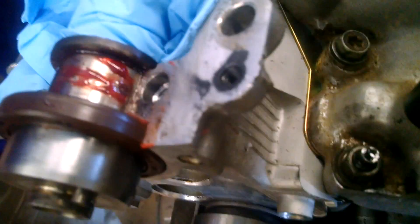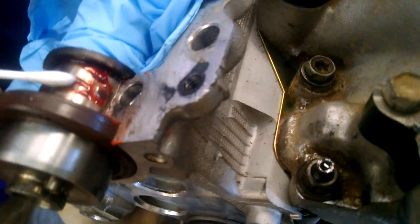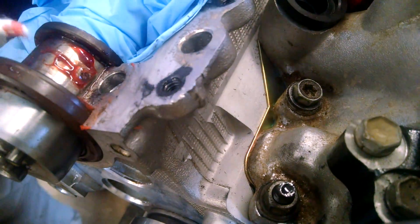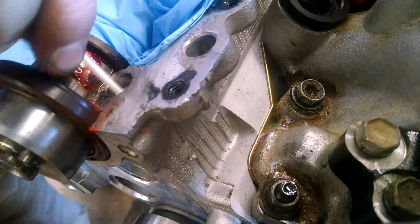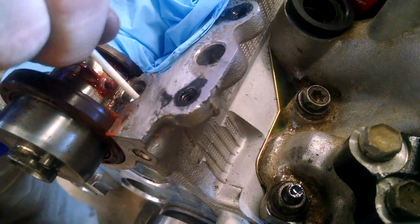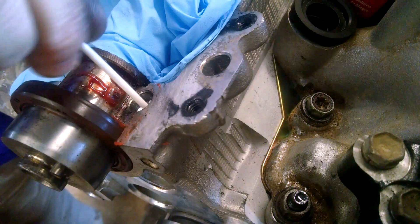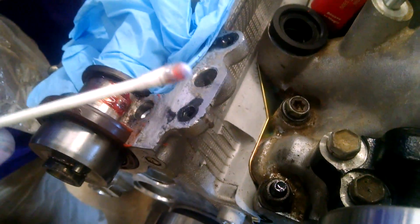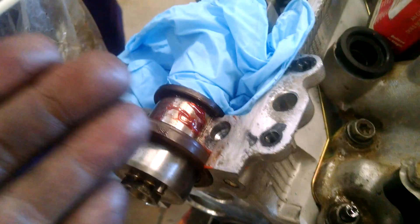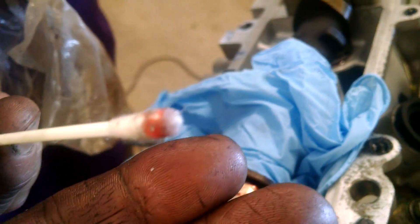There's some junk on there. The grease helps a lot to make the chips stick. We also plugged the cam oil hole with assembly lube.